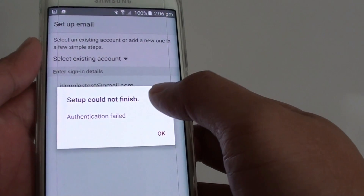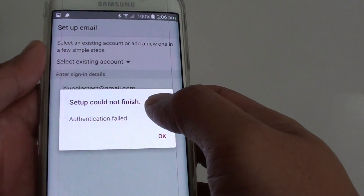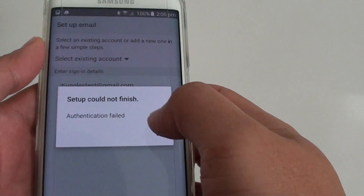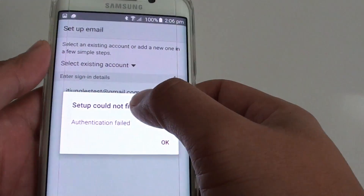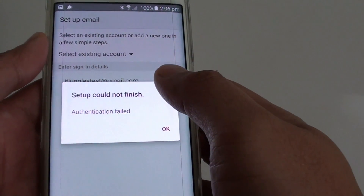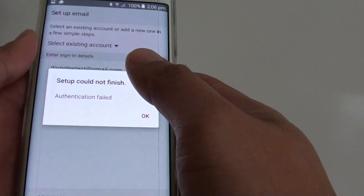The reason you are getting this error is because your Gmail account has set up a two-step verification process. It's not that you entered the wrong password or username. It's just that your account has different methods of logging in because you enabled two-step verification. So you're going to need to set up an app password for this to work.